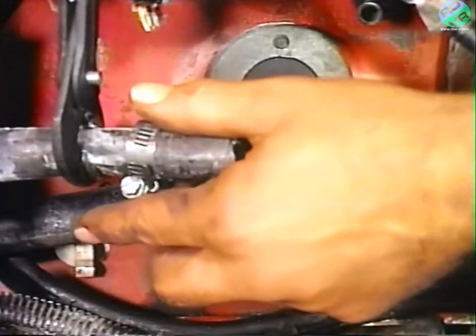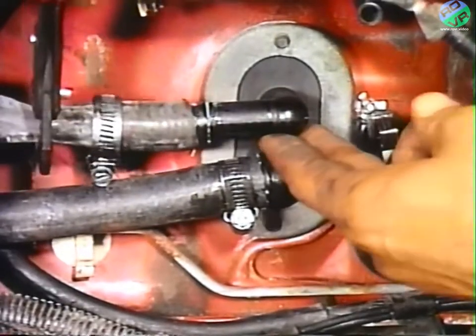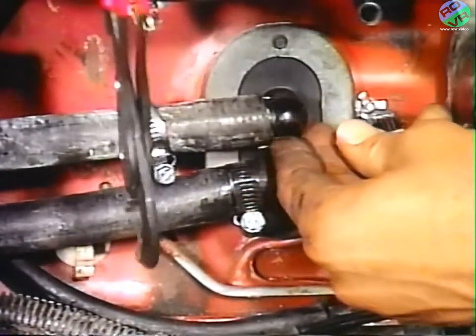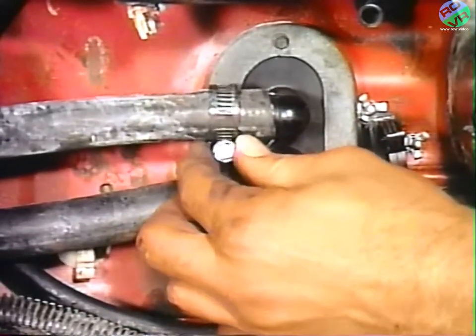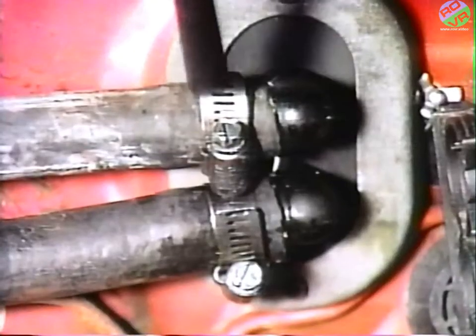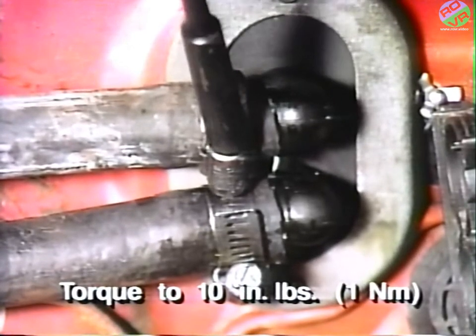Next, place a supplied hose clamp over each hose and install the hoses onto the quick connects. Use silicone lube and smooth-jawed pliers if necessary to assist in installation of the hoses to the quick connects. Support the quick connects to prevent excessive movement during installation. After installing the hoses, torque the clamps to 10 inch-pounds or 1 newton meter.